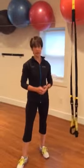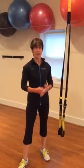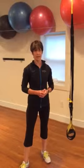If you have any questions ever about how to adjust the TRX, feel free to ask any of the training staff who will be happy to help you.